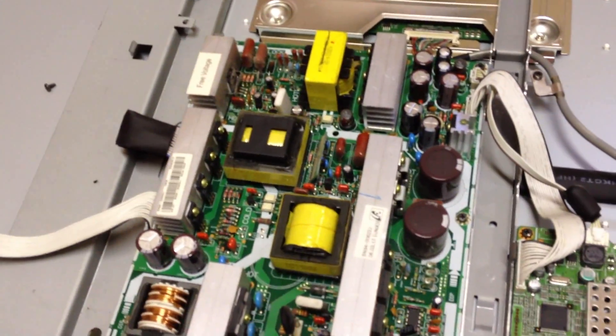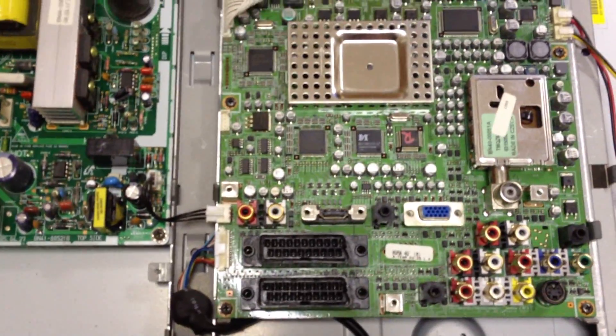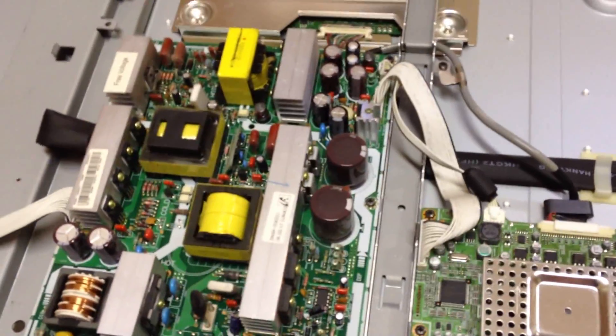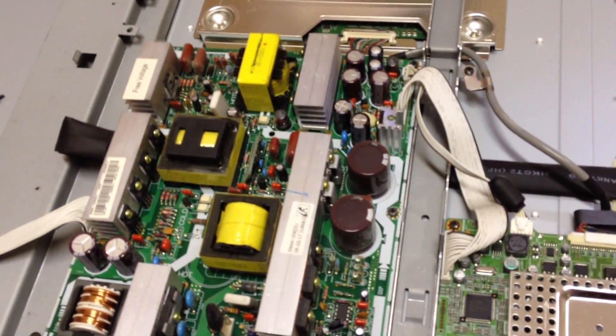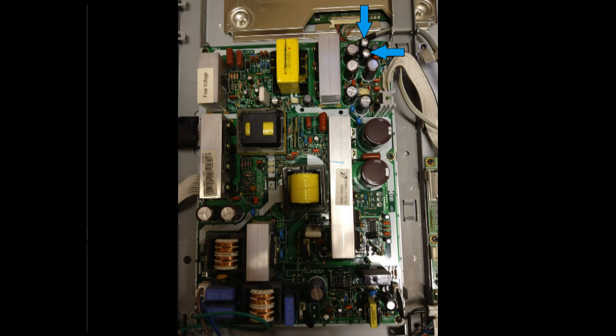That board with the capacitors on it is the one that causes the trouble. The capacitors in the top right are the ones that were swollen — there are two of them. You'll see them better from the photos. I just replaced them and all was good.